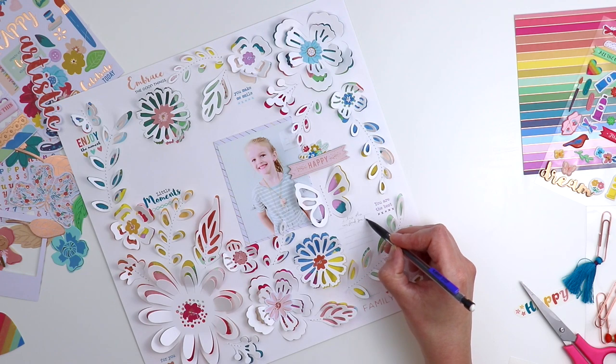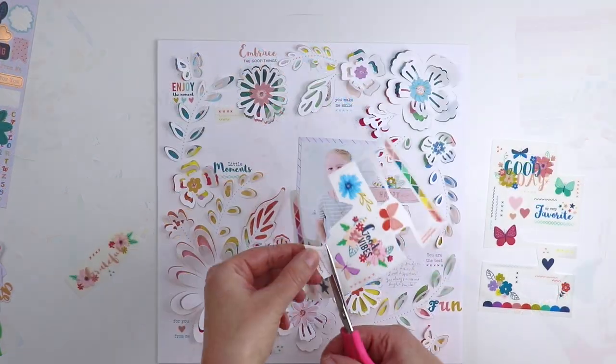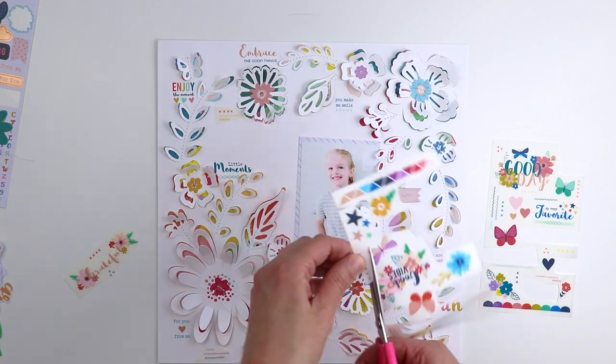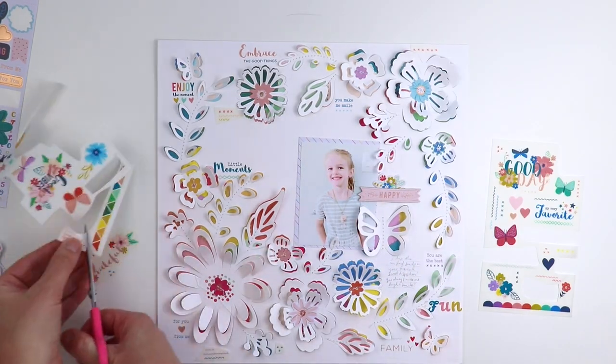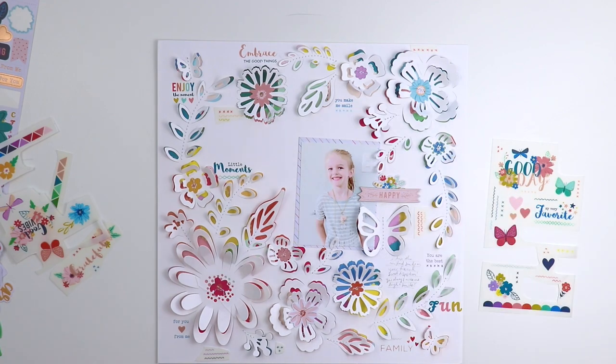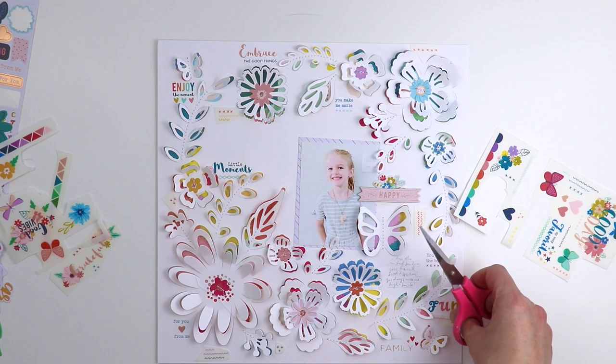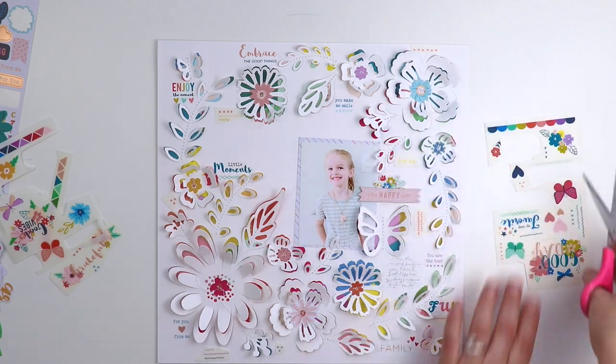I'm adding my journaling in this empty space — first writing it with a pencil and then going over it with a blue pen. There are still some empty spaces, so I'll try to fill them with more rub-ons. Again, I cut them out from the packaging and place them where I think I want them before applying.